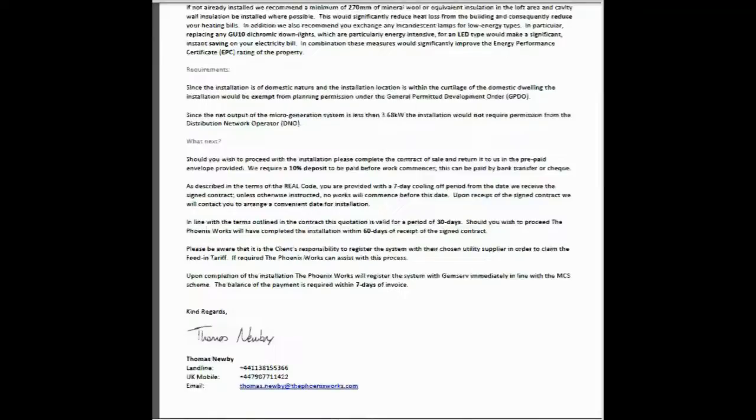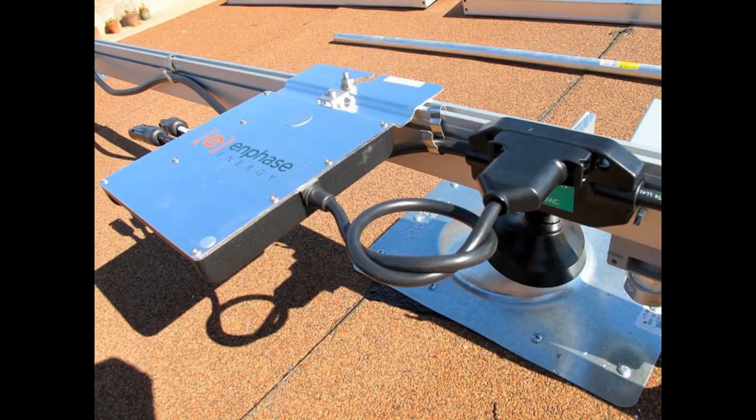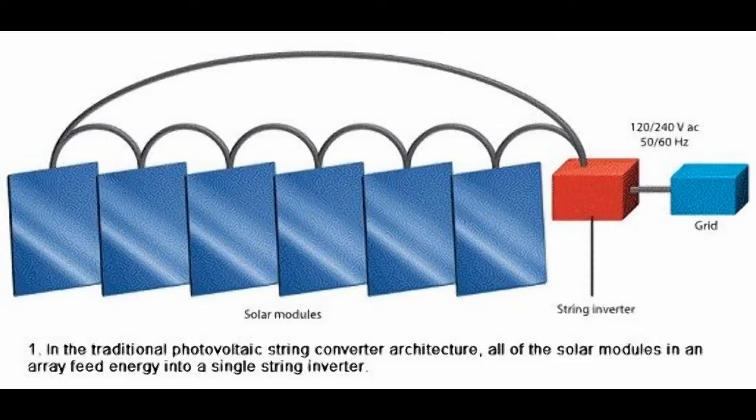They convinced me to use the Enphase microinverter system. This is slightly different to your standard system where the solar panels are all connected in a string conventionally. That works okay, but the only downside is that the system is only as good as the worst panel — imagine water flowing through a restriction in one of the panels because it's all going through the same pipe.